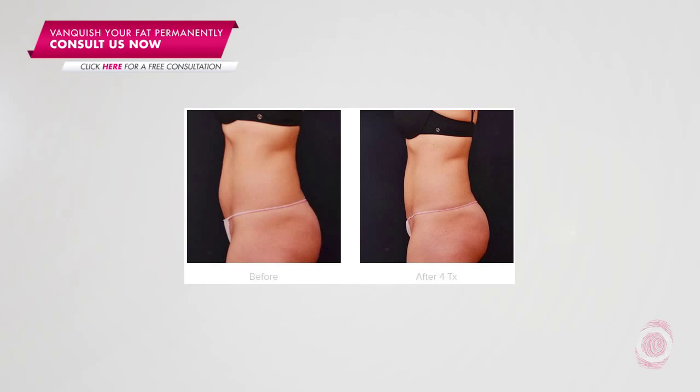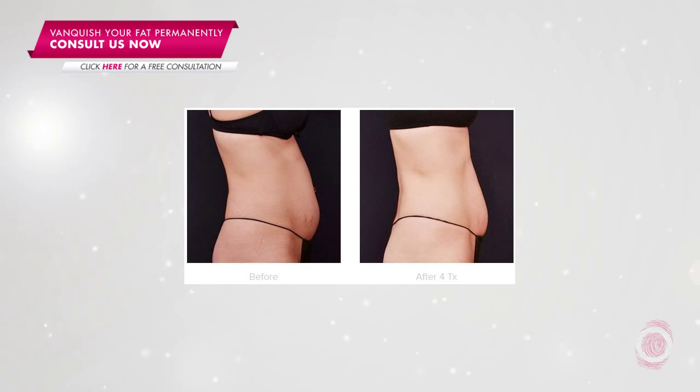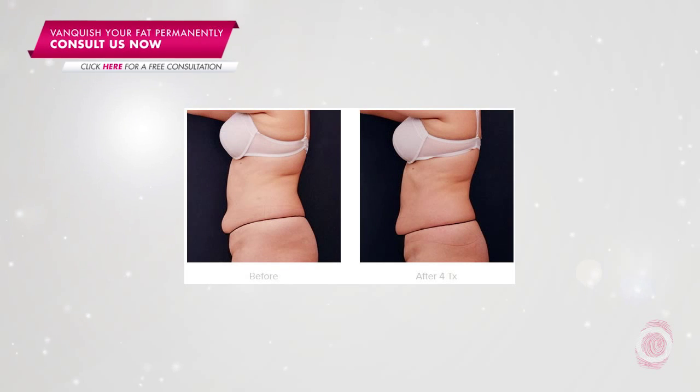A typical loss we see is somewhere between two and two and a half inches off of the waistline; we've had a patient that's lost as much as four inches. Patients are really happy when they start to see the changes happen, and some of them have even adopted an even healthier lifestyle as a result of getting the treatment, which is even more wonderful and a great benefit.